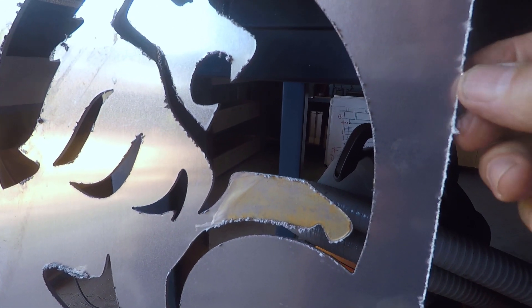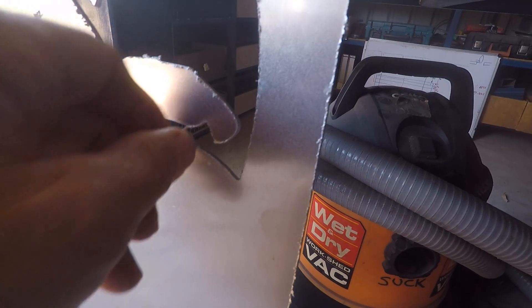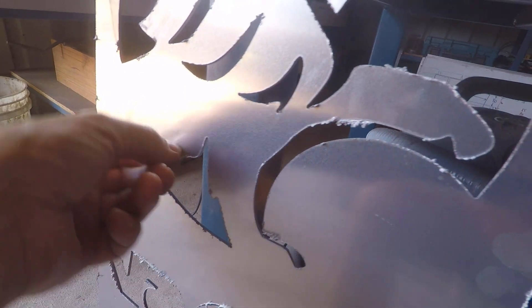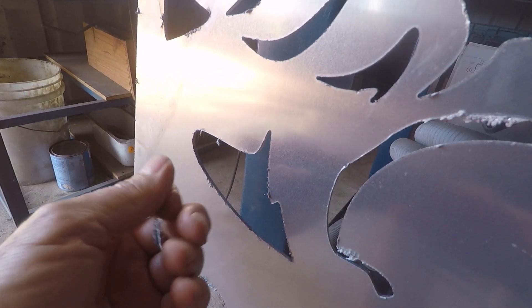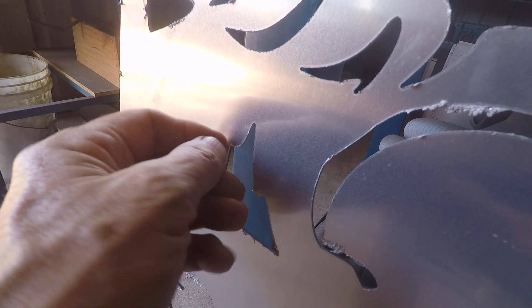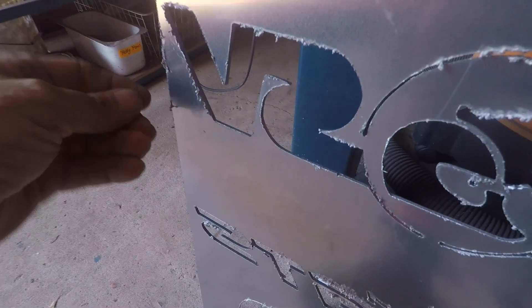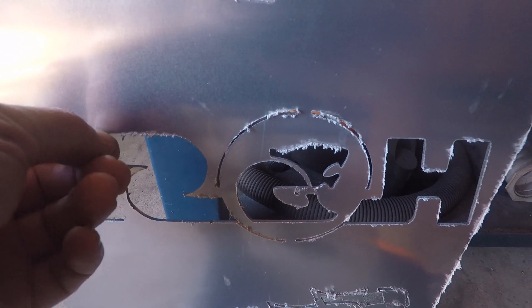If you grab hold of the dross it just pulls off — you can see I'm just picking this off with my finger. That's just fallen off, so that will clean up very quickly. That whole piece has just come off — it's not holding on at all, so that's a nice clean cut. I'm just going to run it over the wire wheel on the grinder very gently, being careful with the aluminium of course — you don't want to scratch it.